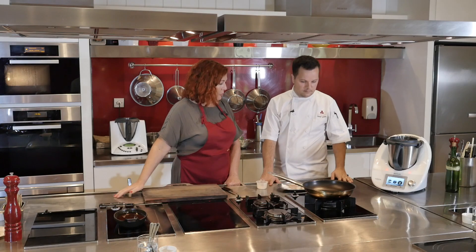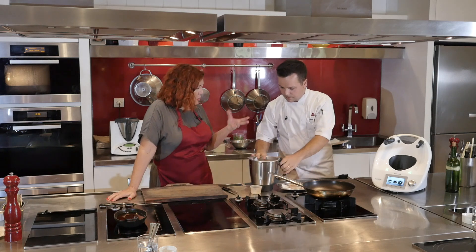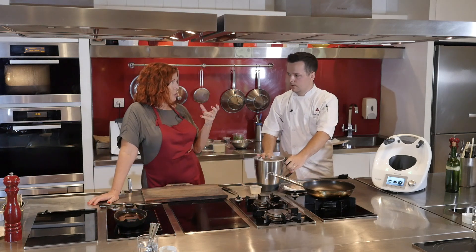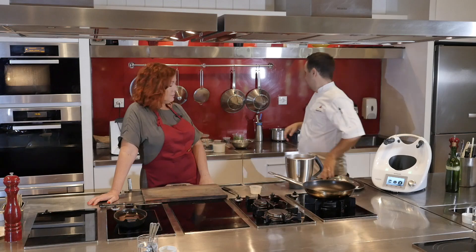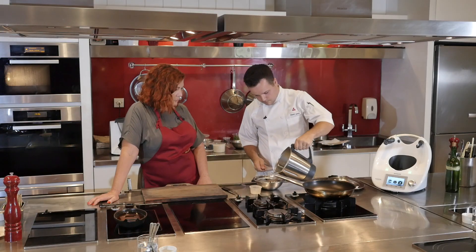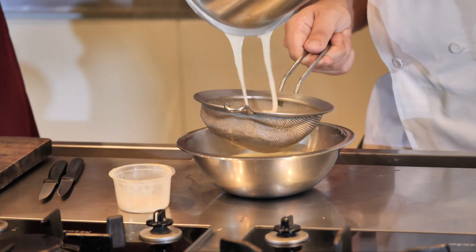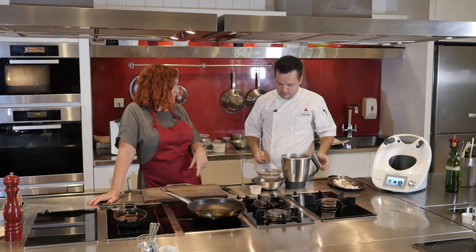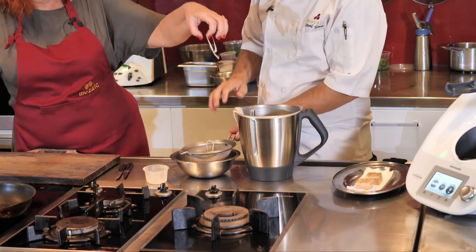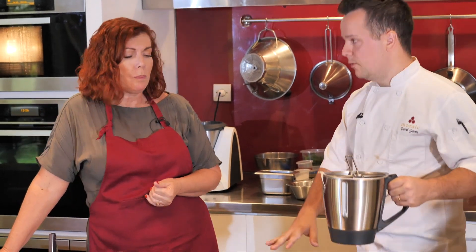The parmesan has melted into the water for about five minutes. Now we strain it, removing all the solids so that what's left is just that really strong parmesan flavor in the water. The leftover solids are pretty bland — most of the flavor has gone into the water — but you can put them in the oven and make parmesan chips with them so nothing goes to waste.